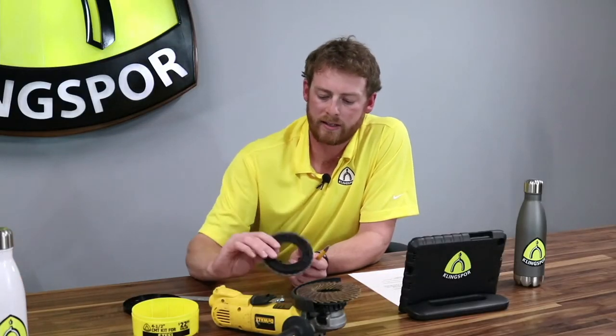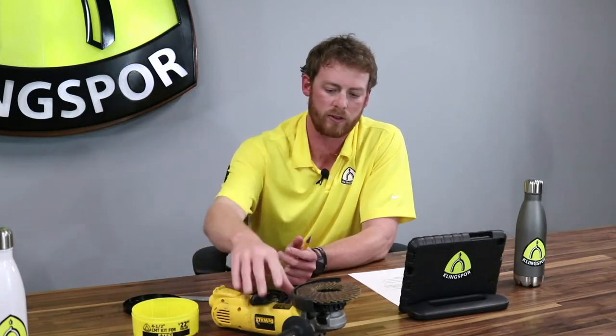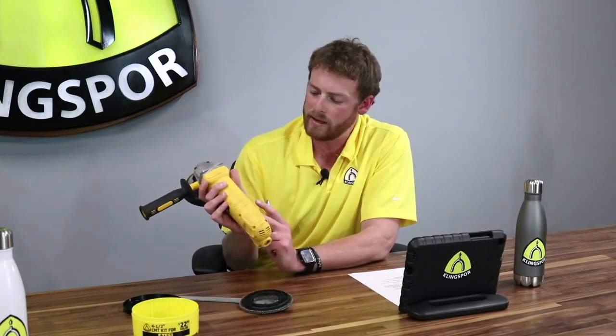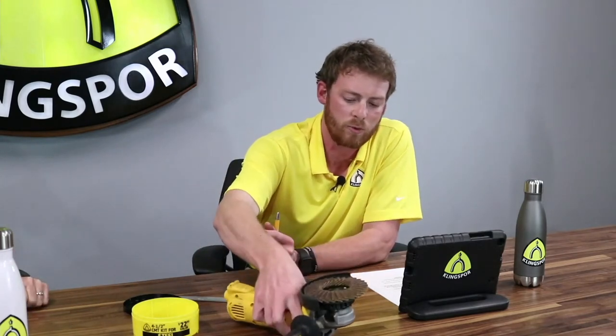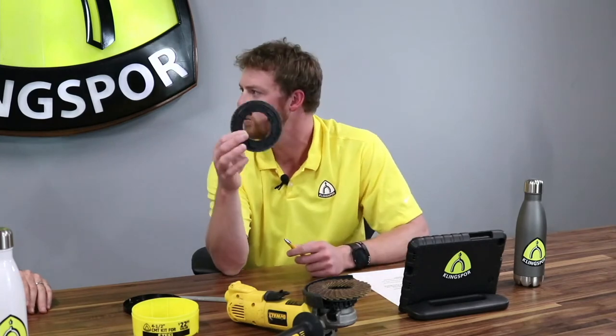Chase asks: what is the max RPM for this product? The backing plate is rated for just over 12,000 RPM. That's perfect because angle grinders are typically rated right around there too. Most angle grinders run anywhere from 10,000 to 12,000 RPM. These discs are rated for just over 12,000, so unless you find a rare grinder that goes above that, all these discs will be fine.